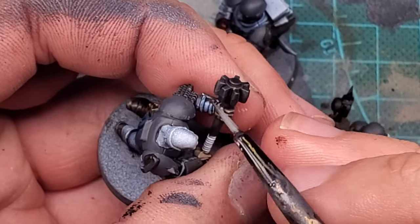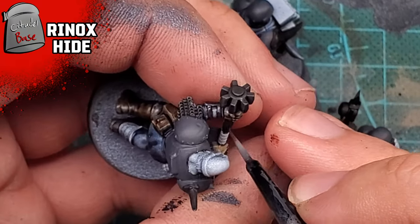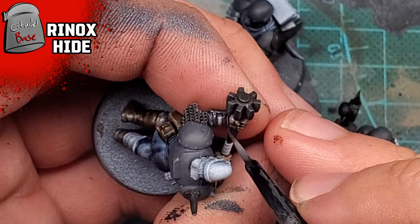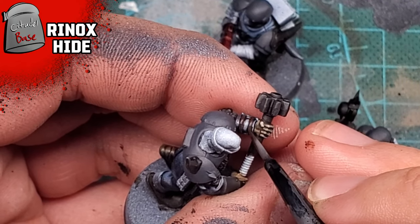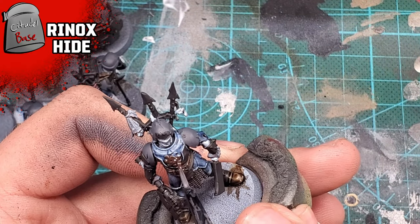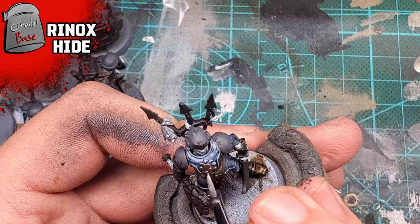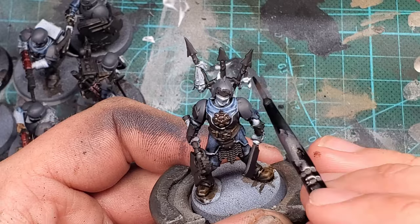For the little bracers along most of the guardsmen's arms, I'm painting the straps using a little bit of Rhinox Hide. I also mix just a little bit of Rhinox Hide over the black areas. I think it's fun to use browns to undercoat metallics - it makes them look a little more dirty. I also find that brown colors work better as undercoats for goldish metallics; a warmer undercoat typically helps with a warmer overcoat sticking out.